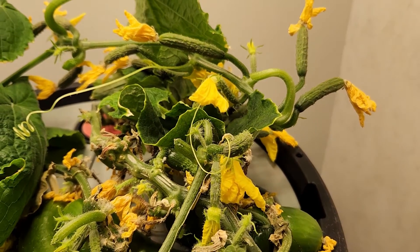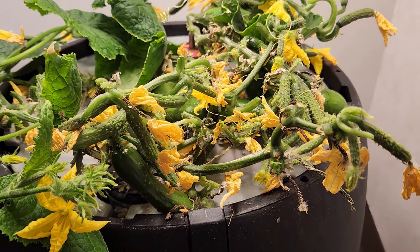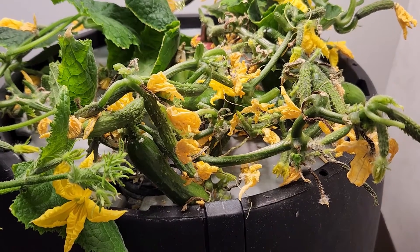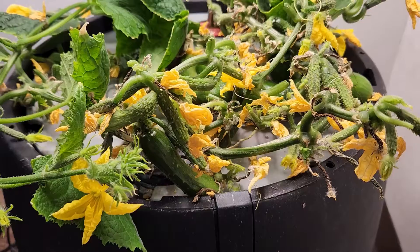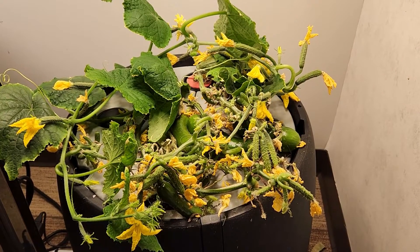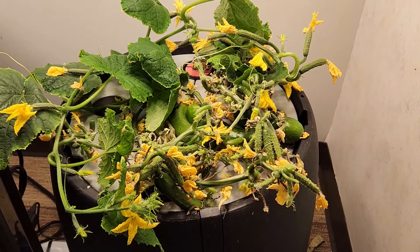And there are just dozens and dozens of fruits. I'm quickly approaching about 40 cucumbers off of this light. And this is a compact grow. This container is about 12 inches across on the inner part, and the cucumber itself is about 12 to 16 inch diameter.